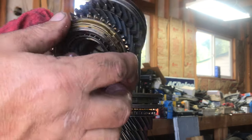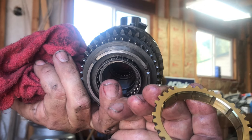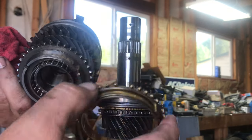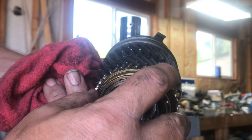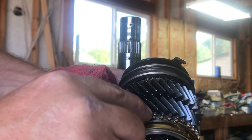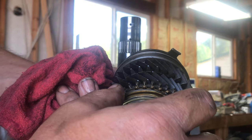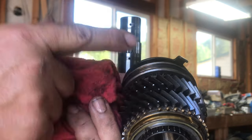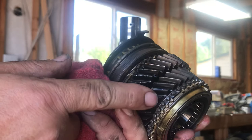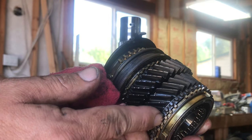I'll show you what wears on these transmissions and makes them grind. Not only is it the bent shift fork, but this is your synchro ring — it's got little fine teeth inside and there's a cone here. As you shift, this ring pushes up into this, pushing on that little spring, which speeds this gear up to match the shaft. As it travels up it locks across these teeth, locking it to the shaft. When you're grinding, this ring is so worn out it can't match speeds and those little teeth are actually grinding on the locking teeth — that's the grinding noise you get.